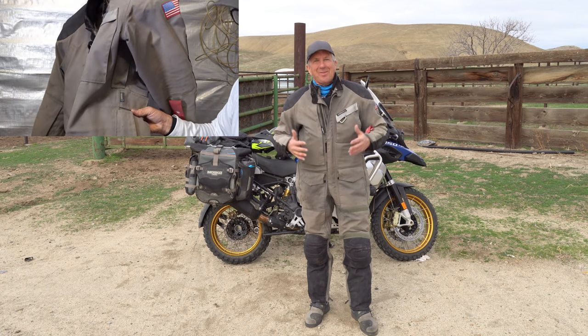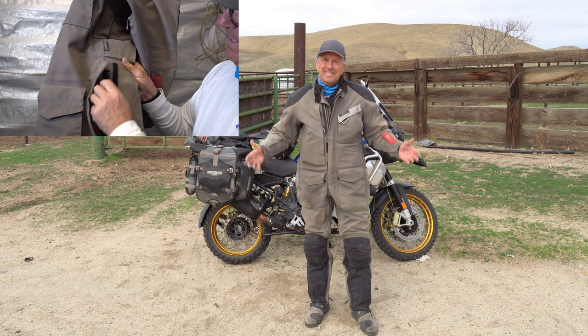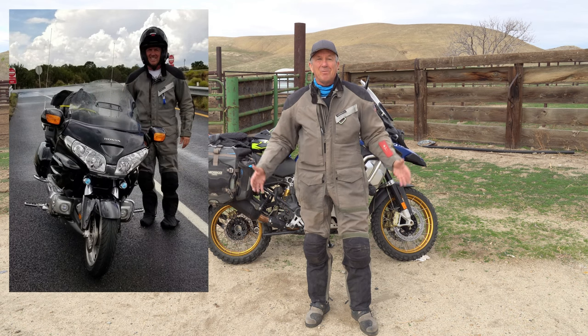One more thing about this suit that I love, particularly riding cross-country: all you riders know that if you're leaving California going to Virginia, no matter what time of year, you're going to run into thunderstorms and wet weather. I've ridden hours in the rain in this suit and it's never leaked. It looks like I'm wet as a rat, but I am completely dry inside — completely waterproof.